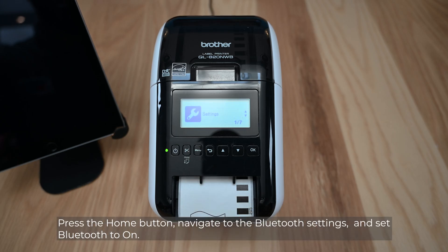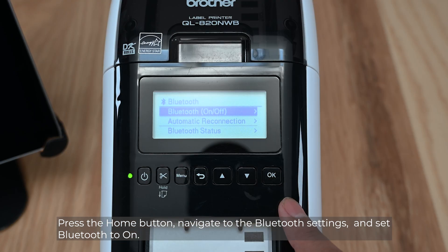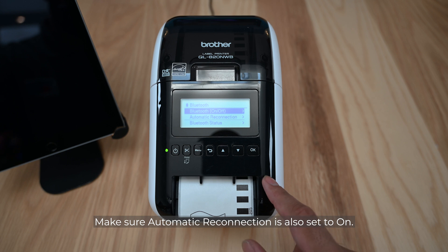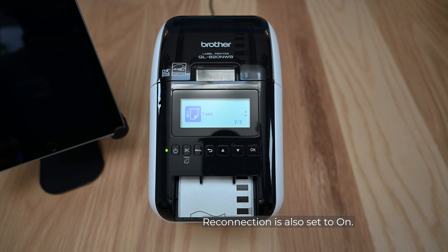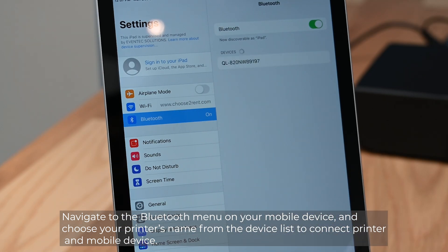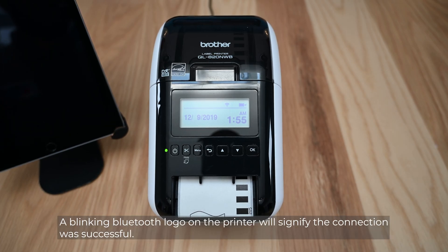Press the home button, navigate to the Bluetooth settings, and set Bluetooth to on. Make sure Automatic Reconnection is also set to on. Navigate to the Bluetooth menu on your mobile device and choose your printer's name from the device list to connect the printer and mobile device. A blinking Bluetooth logo on the printer will signify the connection was successful.